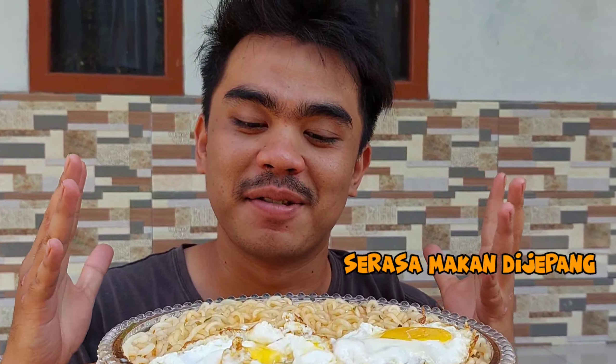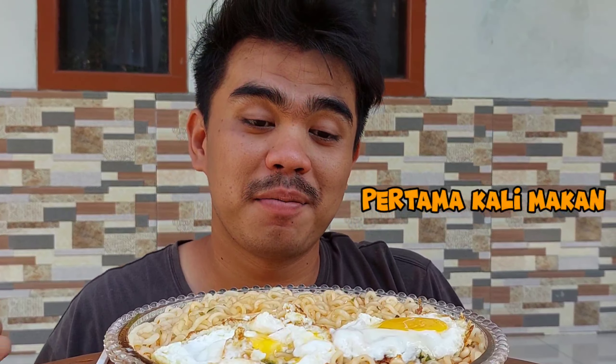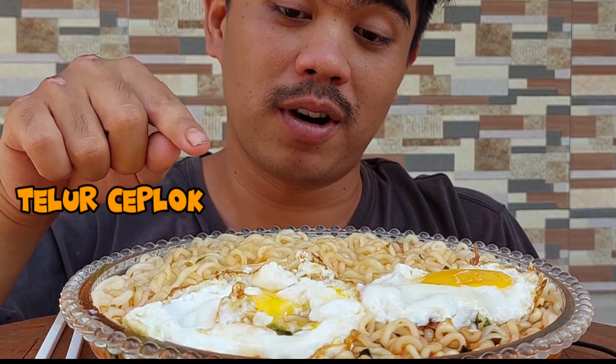Serasa makan di Jepang guys, meskipun makan mie-nya ya. Dan ini pertama kali saya makan mie udon guys. Dan di sini saya pakai campur telur ceplok, cuma ini gagal ya — susah guys, bikin telur mata sapi itu. Sekarang kita langsung makan, karena saya udah lapar guys, sebelum makan kita buat dulu guys.